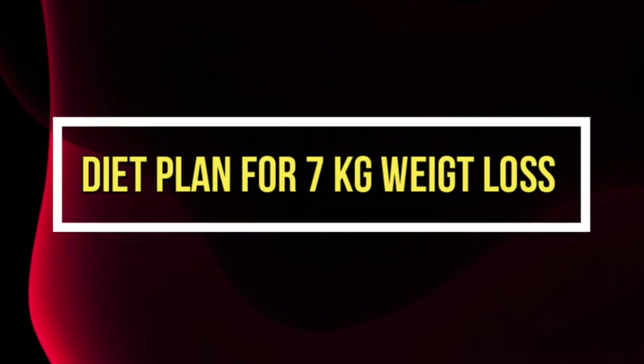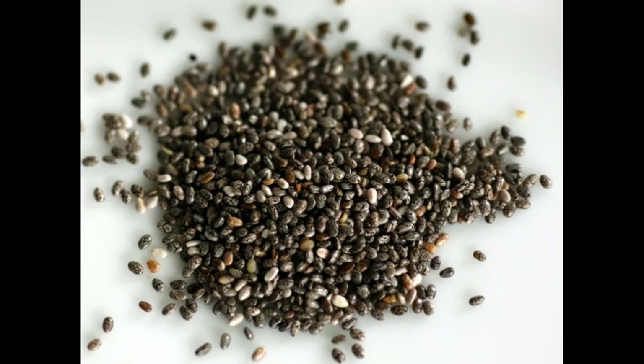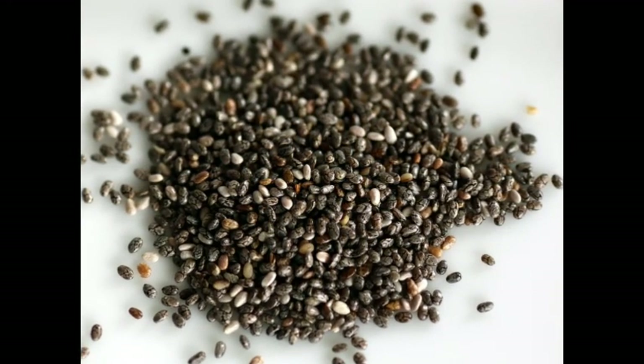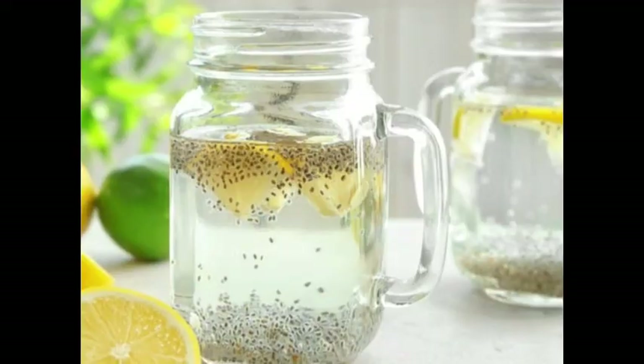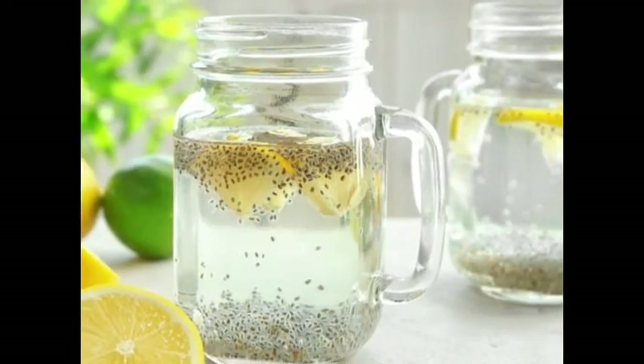Let's start the 14-day diet plan for 7 kg weight loss. In the morning, take two teaspoons of chia seeds in a glass of water, add lemon to it, and keep it overnight. By morning it will come in a very thick form.